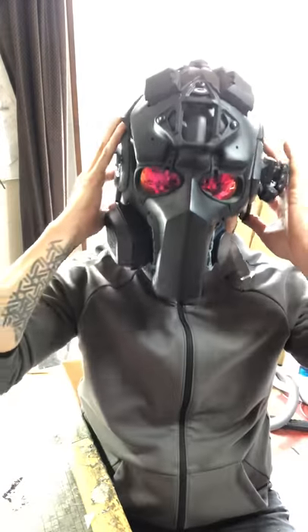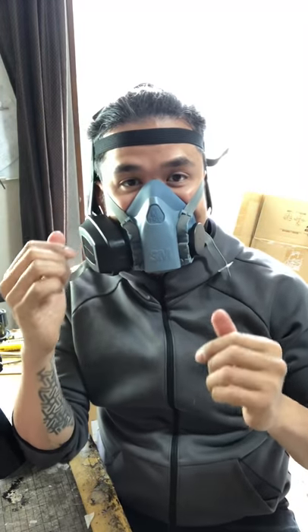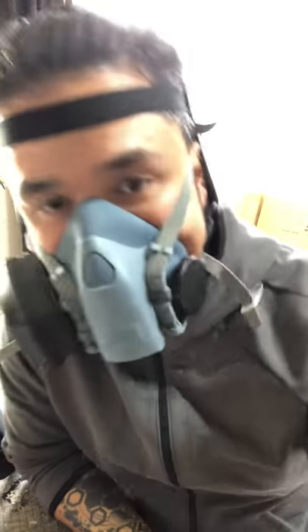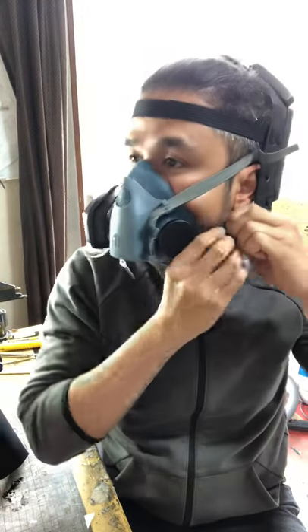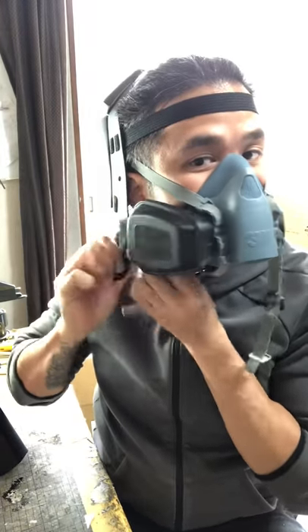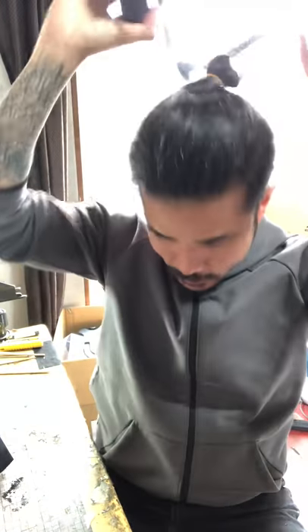If you guys have any more questions with the helmet, just message us — email, Facebook, Instagram, or check out our website. To remove it, it's pretty simple and really easy: just press that one out, take this off, and you're ready to go.